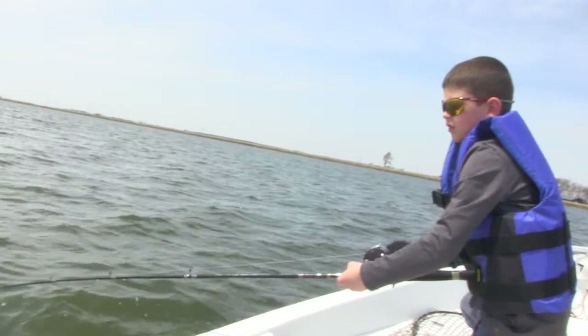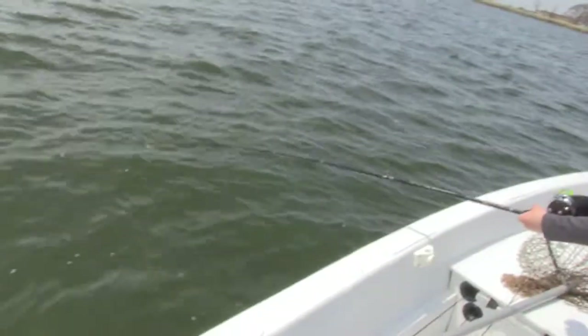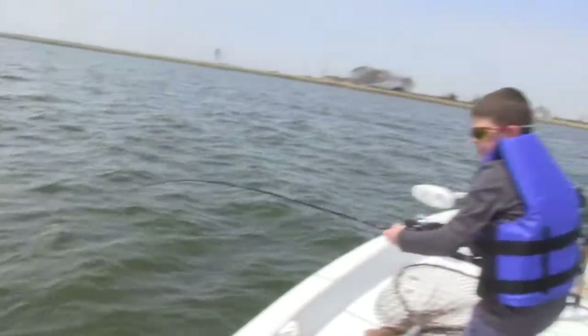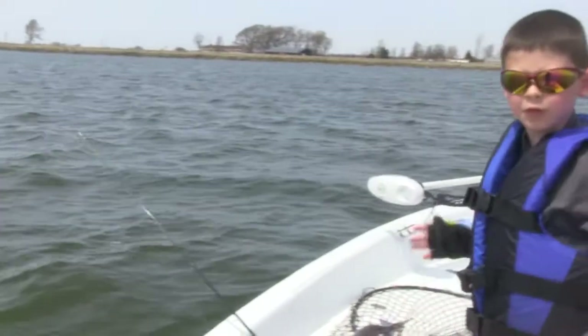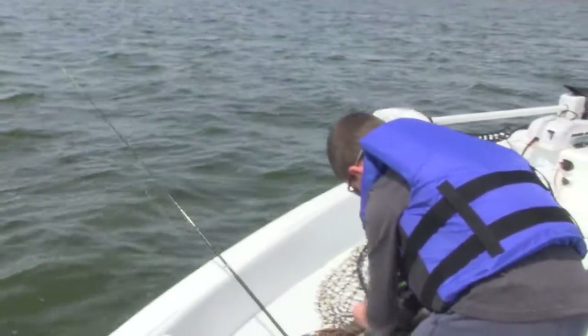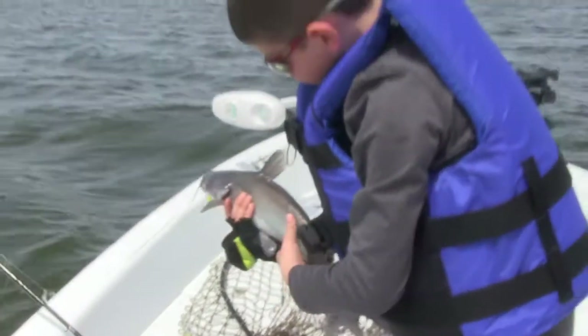I think we got another fish on. We were doing a trolling pass and I bet it's a catfish. Maybe a striper — you never know. This guy's not fighting that much. It's a little catfish.